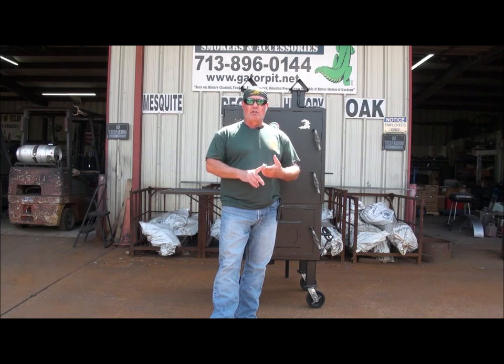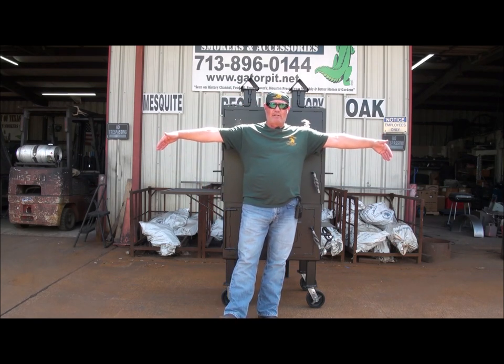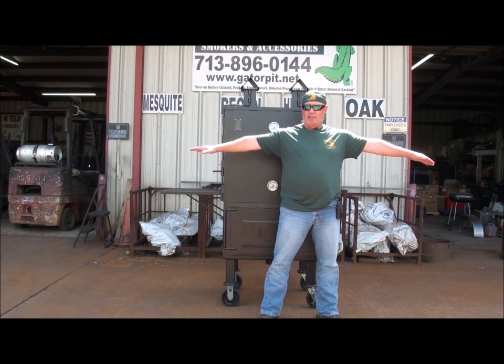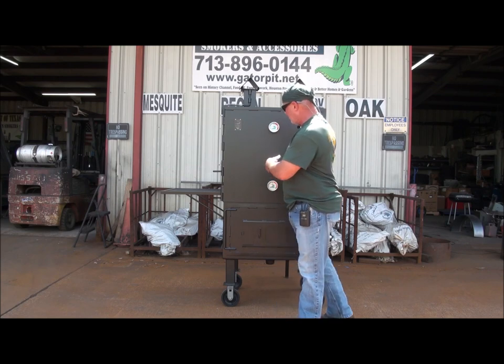What you're going to get is a large cooking capacity and a smaller footprint with this design. So instead of having a six, eight foot long smoker that would have this equivalent cooking capacity to this vertical smoker, you now have cut down all that space and footprint. You would need a good six, seven foot cooker to get the space that this one has.